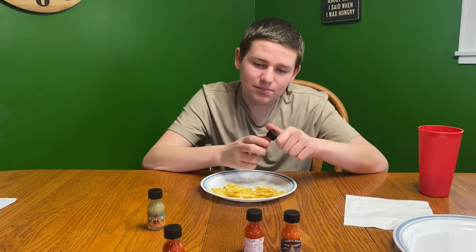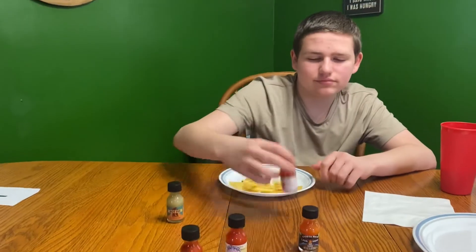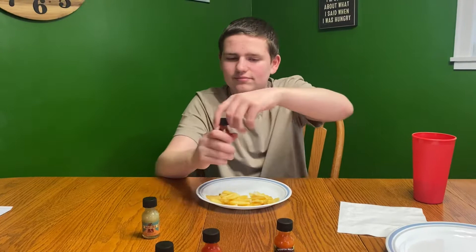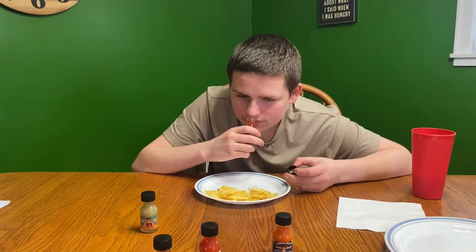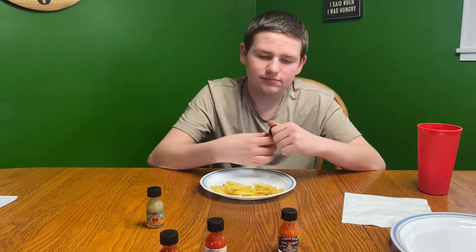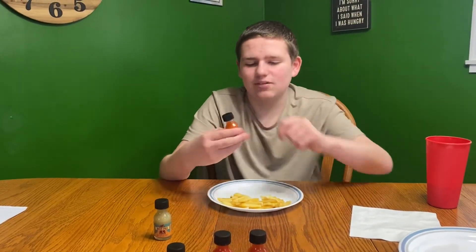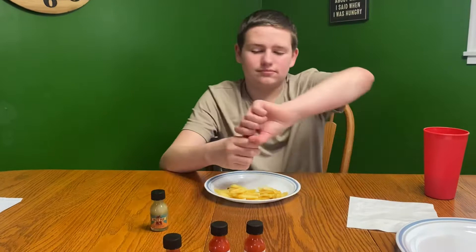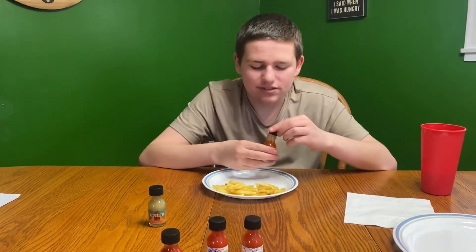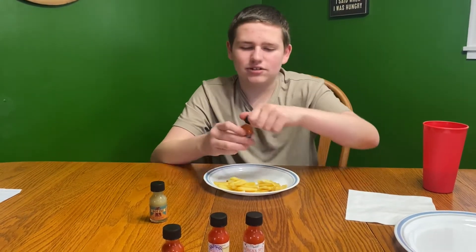It doesn't smell spicy, but I'd definitely like to try that one. Next up we got this one — it's probably about the same as the Buffalo one, they smell the same. Next up we have this one — this one doesn't smell hot either.